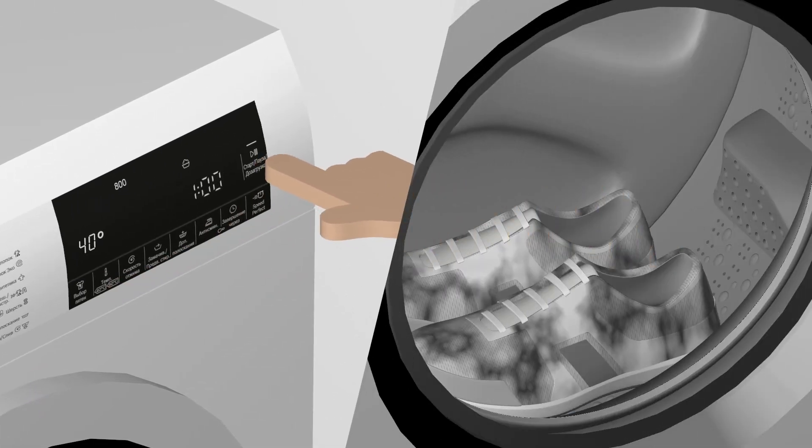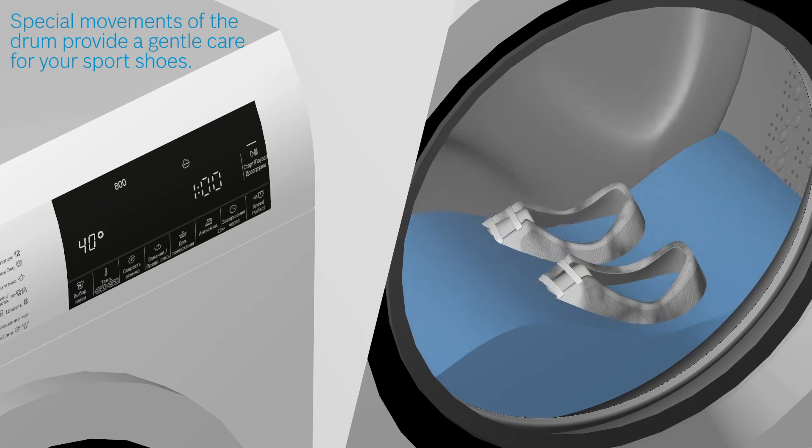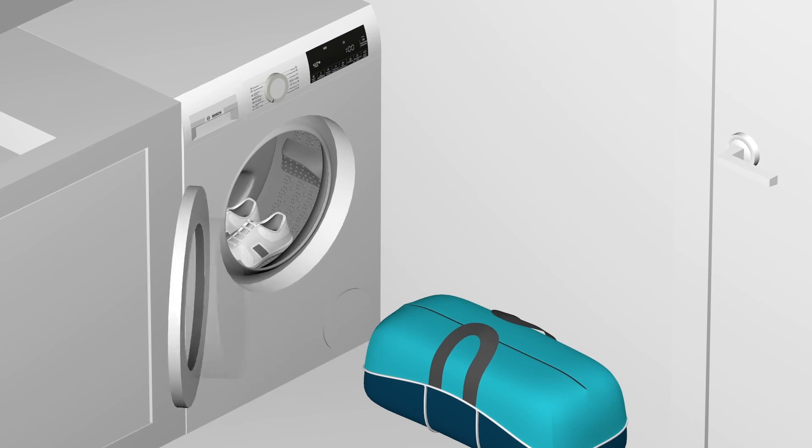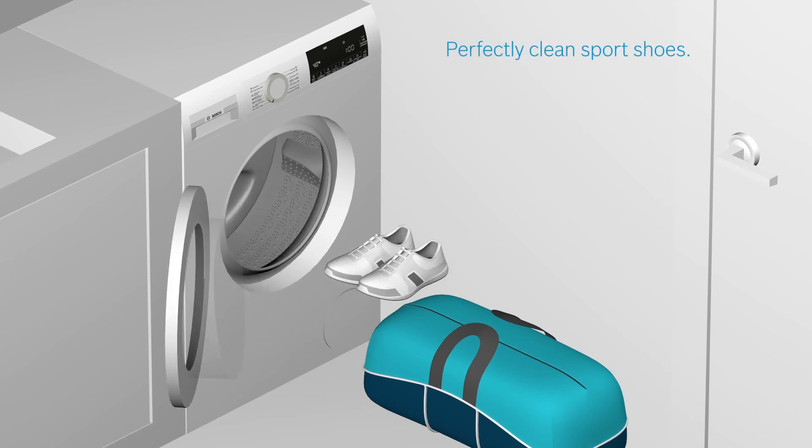When the program starts, the special drum movements make sure that your sports shoes are taken care of gently, so that you can have perfectly clean sports shoes for the next time you want to use them.